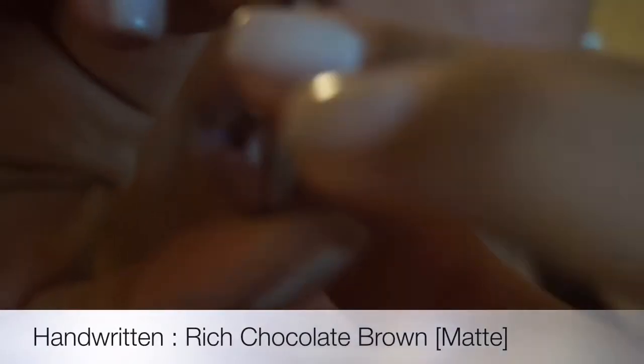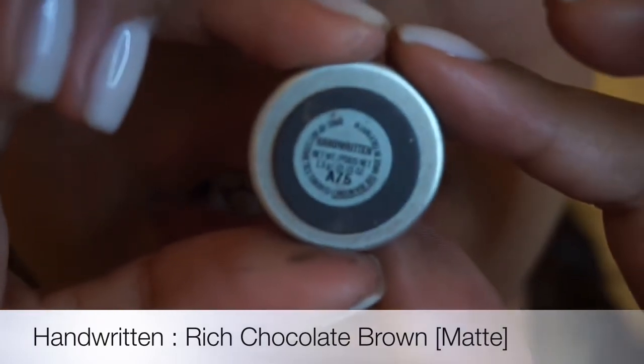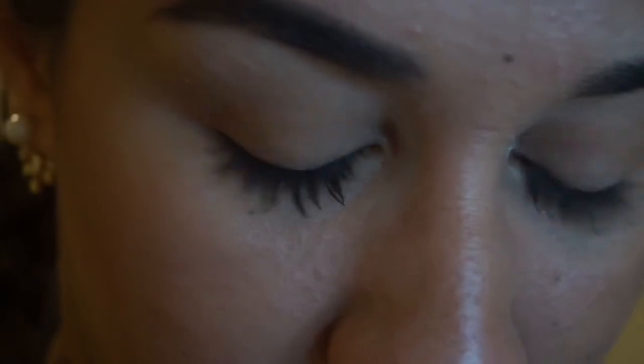So the next one is Handwritten. This one I also like to use in my crease or to define my under eye. And this is a matte shade. It swatches beautifully and it blends out very well — it's a very buttery shade, a plum grayish color. And the next one is Embark, also a matte shade, just a little darker than Handwritten. I love that one to define my crease, my outer corner, or to define my under eye.